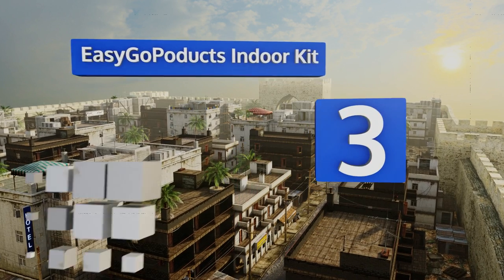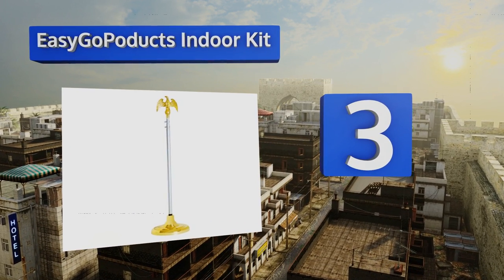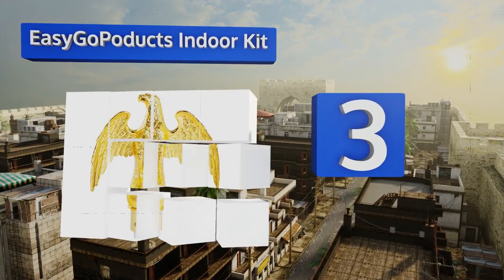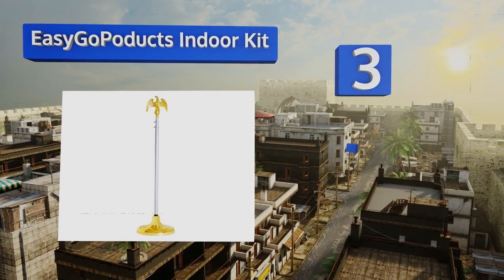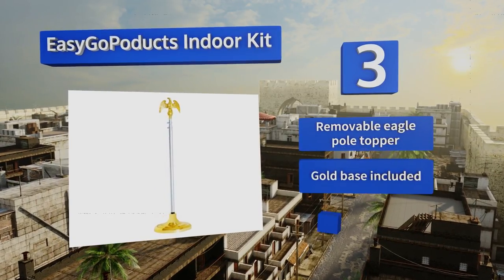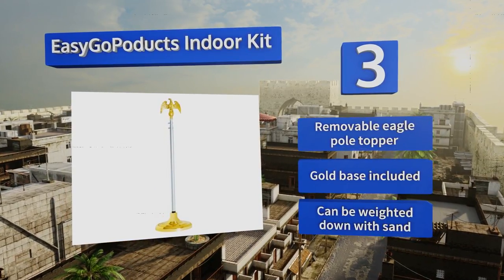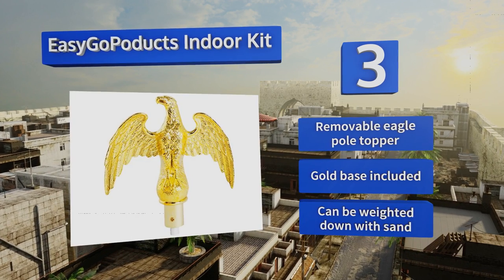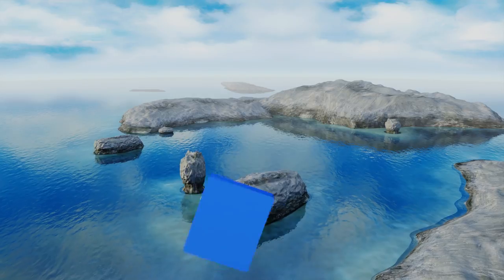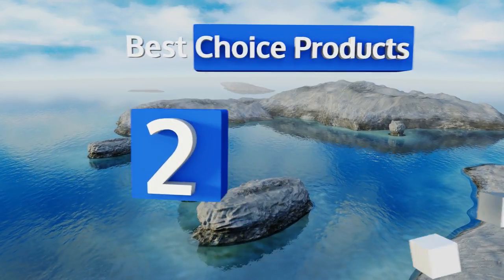Nearing the top of our list at number three, the Easy Go Products indoor kit is perfect for any office or event where you want to display your colors proudly. It can be adjusted to heights between six and eight feet, ensuring it will fit into your space even if the ceiling is low. It includes a removable eagle pole topper along with a gold base that can be weighted down with sand.